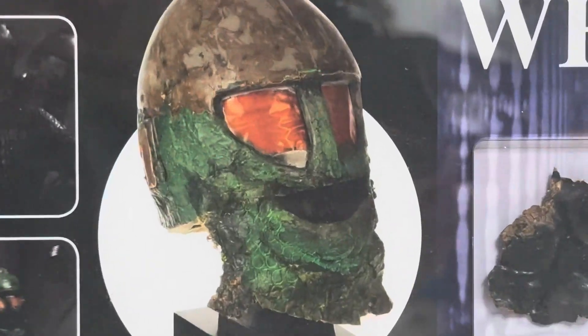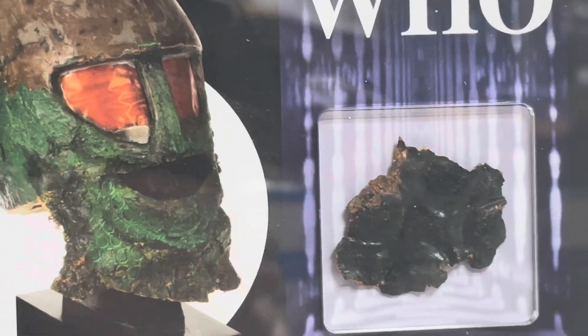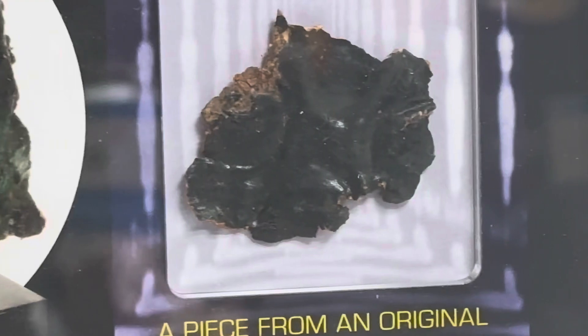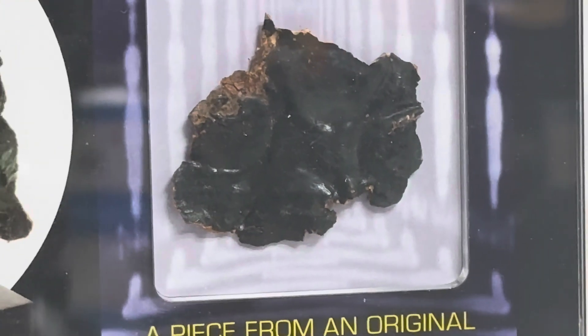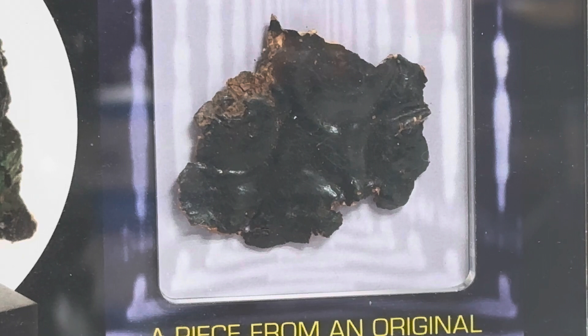I'm just going to zoom in on the particular part so you can see. Let's just angle the camera down — I don't want to get too much of a glare on it. And there you can see it's been broken off from the mask. If you look hard enough at the actual picture, you could probably see where it's actually come from.